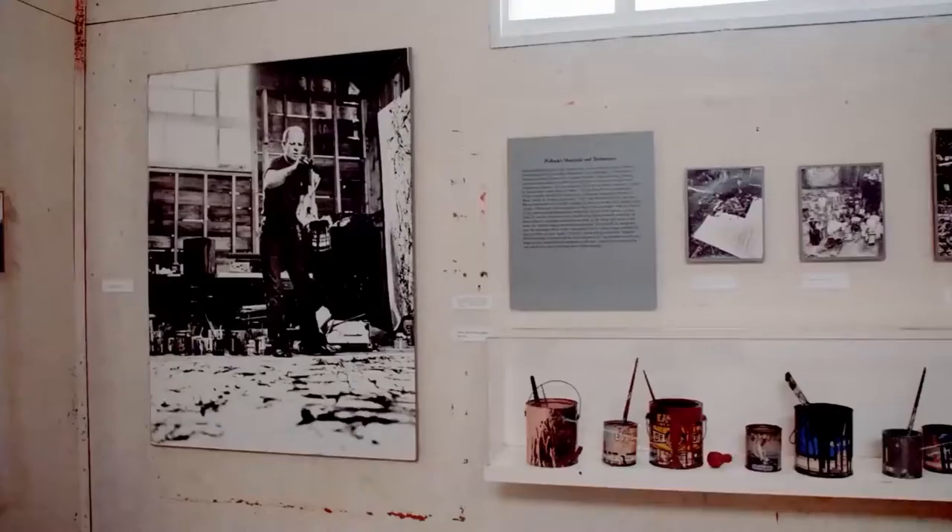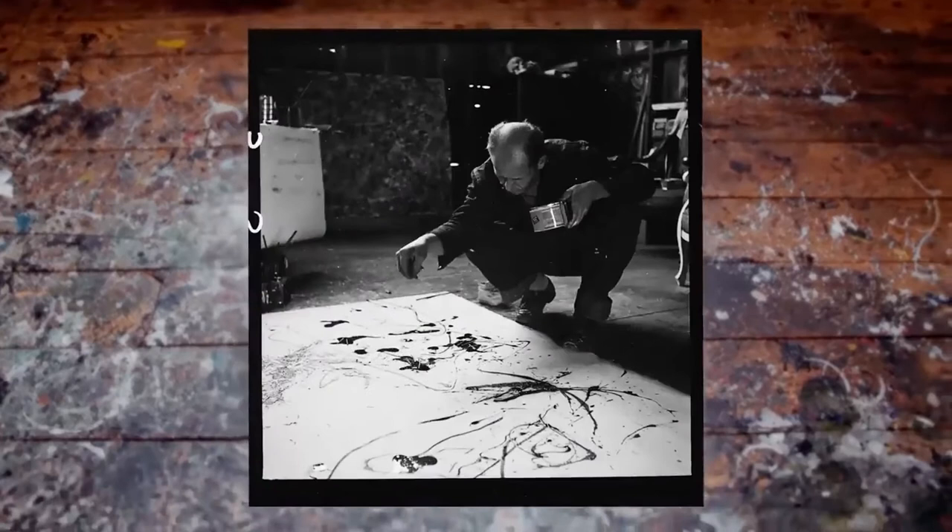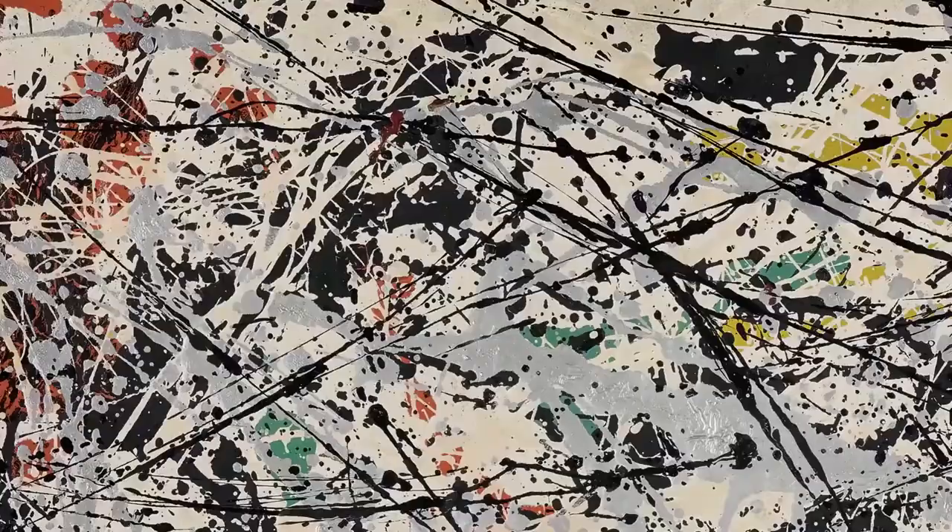By 1947, Pollock had begun his famous technique which would revolutionise the whole course of modern art — pouring, flicking and dripping paint onto canvas or paper laid flat on the floor of the studio. By 1949, he was a total master.